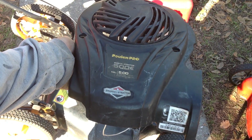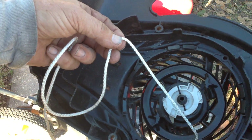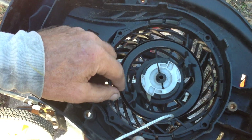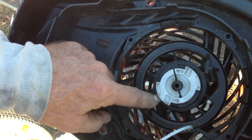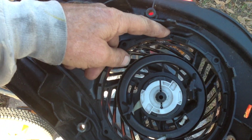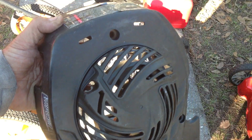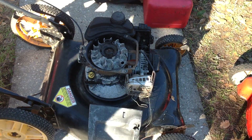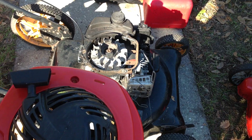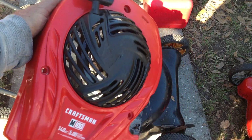This is a Poulan Pro 500E — another 2015. The issue with this thing is it looks like somebody tried to put another rope on it, but the main issue is the C-clip fell off and one of the pawls fell off as well. We only got one out of two pawls. You can buy these replacement recoils — all you got to do is pop them out with these tabs. I may go that route on this one.